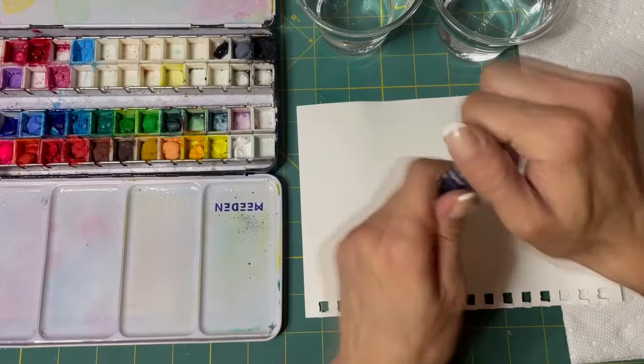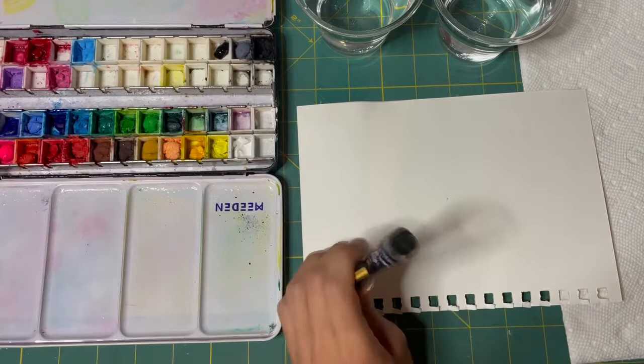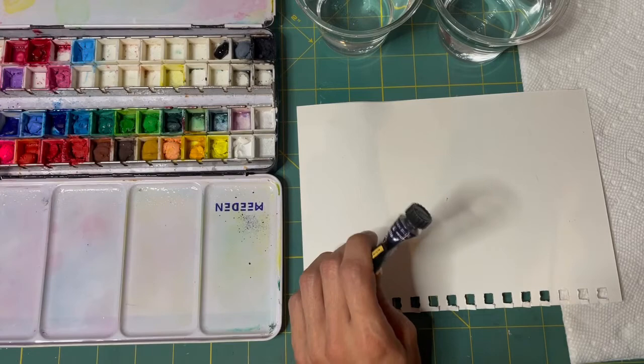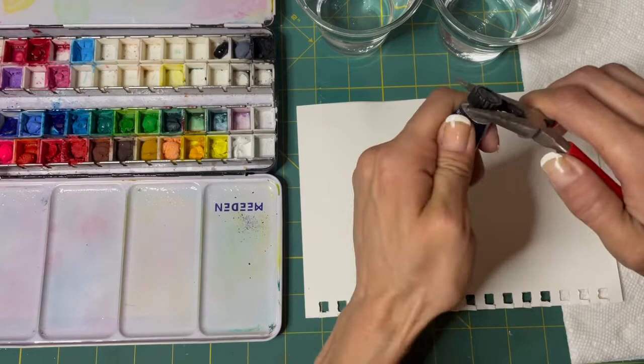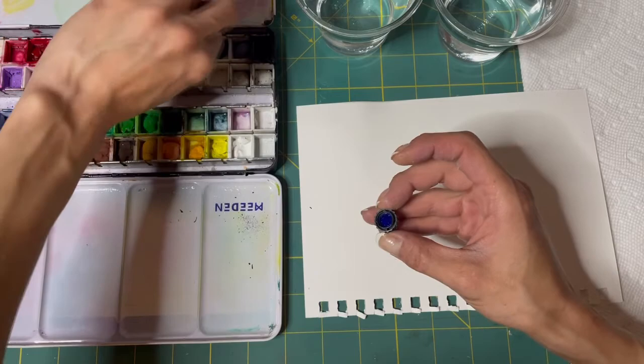I can't get the tube open. Where's my pliers? This is when you need a man, right? My husband was down here I would hand it to him. Okay, there we go. Blue.